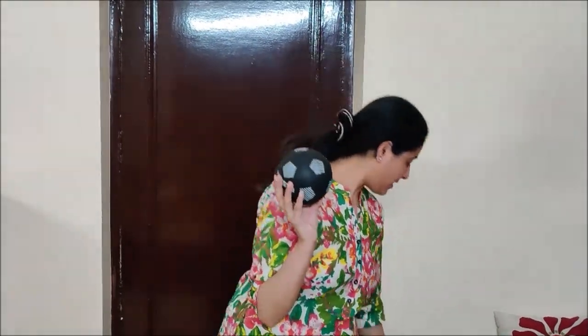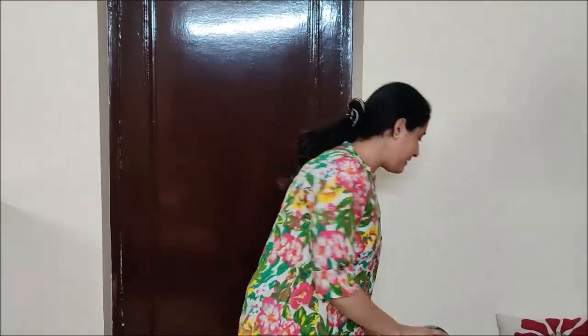Hello children, I am back again with a new game. And for this game you need two balls — one big ball and one small ball.